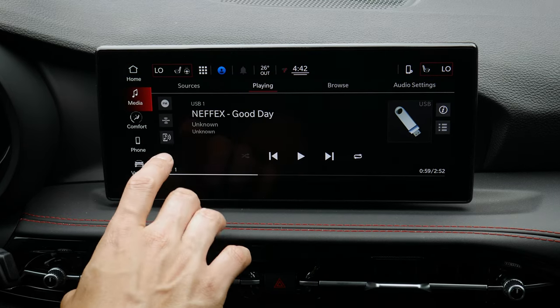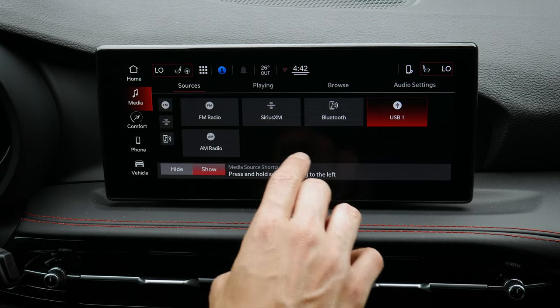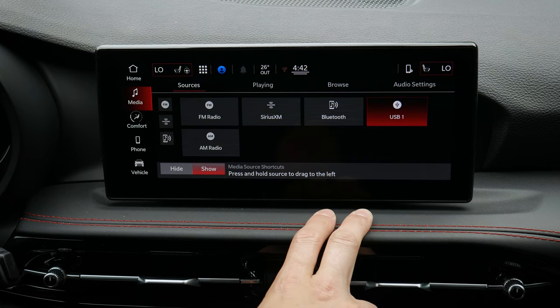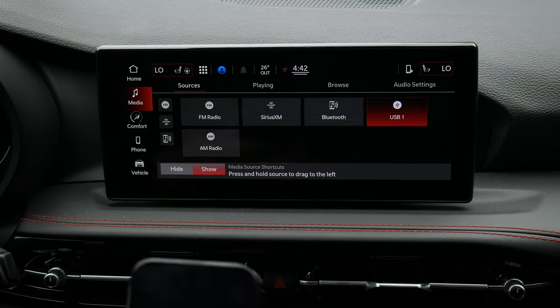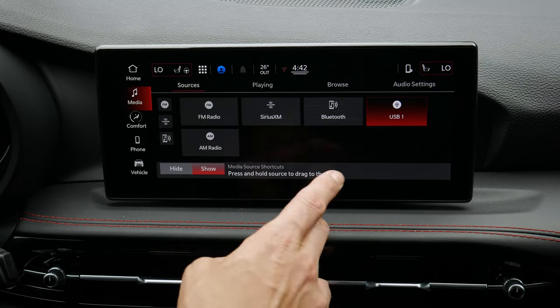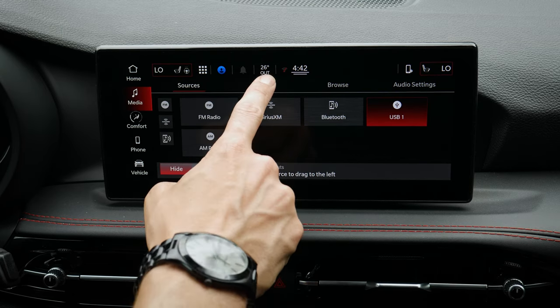Along the bottom you've got media with all available sources: AM, FM, Sirius XM, Bluetooth, and USB — so you can insert a USB drive to listen to audio that way. You can also hook your phone up to stream over Bluetooth without needing to connect to Android Auto or Apple CarPlay, though you could if you wanted to. You can also hide or show the media panel along the side.